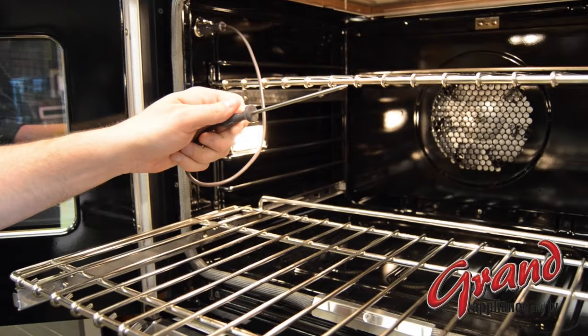This should be a great starting place to help you start shopping for your new wall oven. As always, our team is standing by to help you make the right choice and sort through all the options.